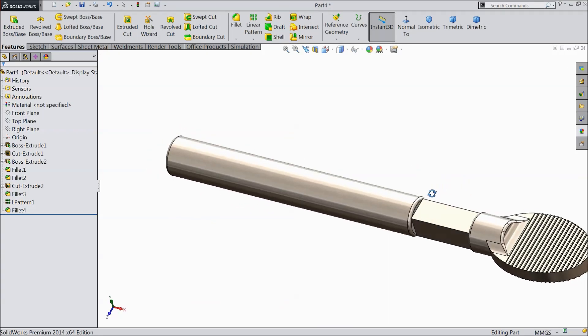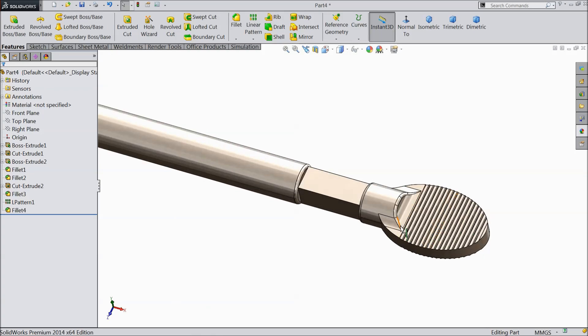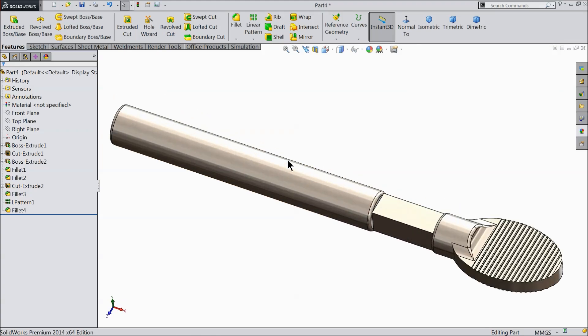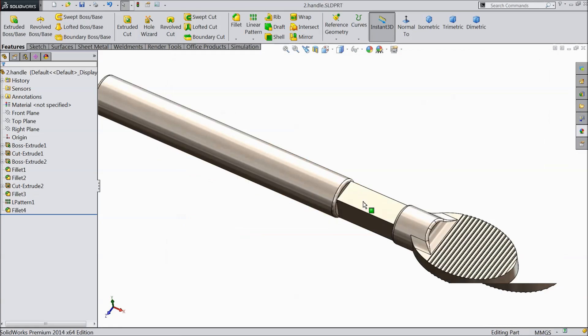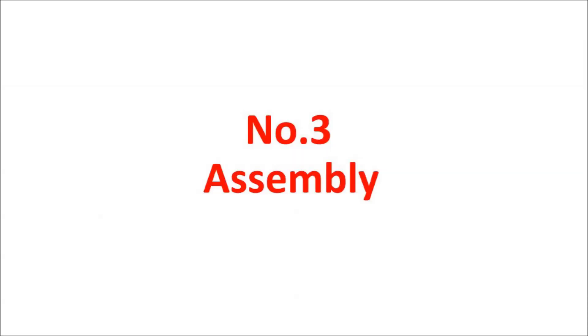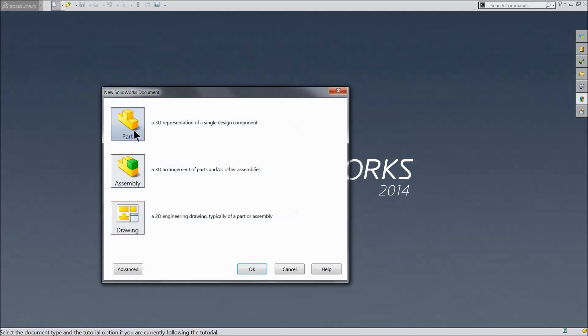That's it. This is our handle — the drill chuck key handle is created. Let's save it as 'Handle'. Now we will assemble this chuck key. It is a widely used key. Here let's start the assembly of the drill chuck key with part number 1 and part number 2 — pilot and handle. Select assembly.